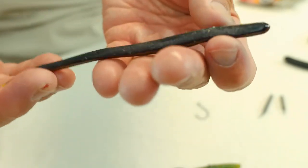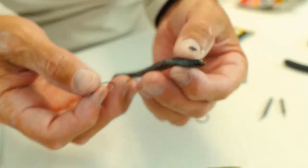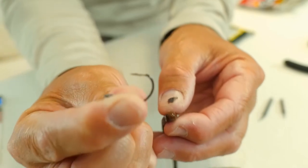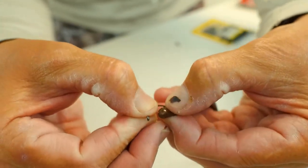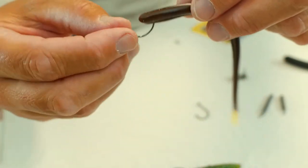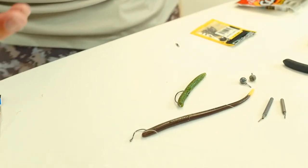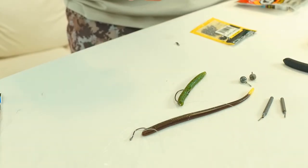I'll show you how I hook bait on this circle-style hook. This bait is called a Robo Worm — if I'm using a worm, a lot of times it's a Robo Worm. They're very soft, very supple, hand-poured — really good baits. I'll take the hook just like so and hook it right in the face. Sometimes the bait doesn't stick out at all — that's how I rig it. It sits on the line, I shake it, the whole thing wiggles just like so.